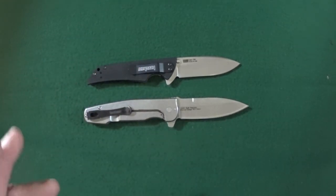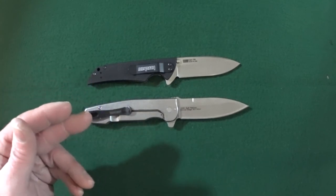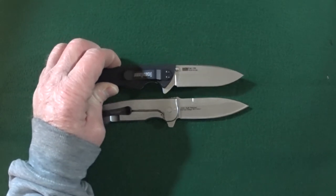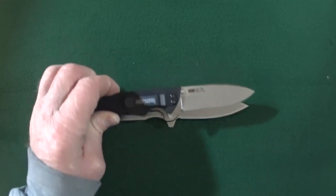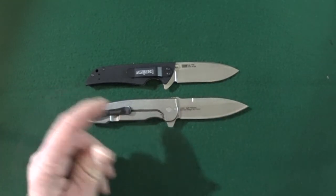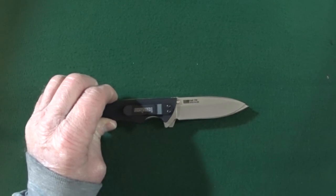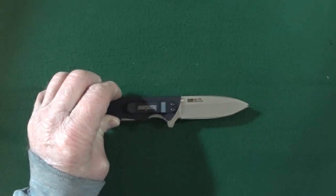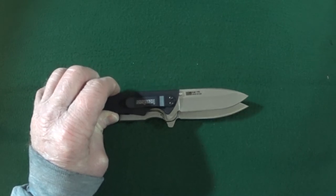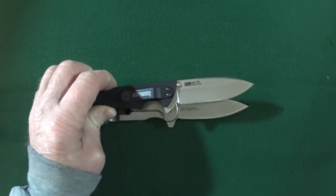The reason the Skyline is compared to the Weston most often really has to do with the blade shape — they both share the same spear point and both have hollow grinds. But if you place the Skyline on top of the Weston, you can see the Weston is definitely larger than the Skyline.